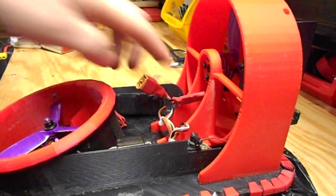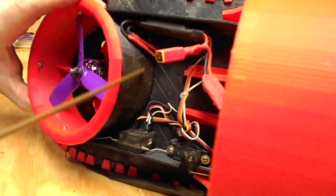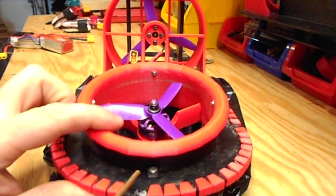Once you get the rudders installed, you can install the lower hull. That's installed with 4 screws — there's 2 under the rudder duct, one right there, one next to the receiver, and one in front. The front one is half inch; the rest are 3/8th inch.